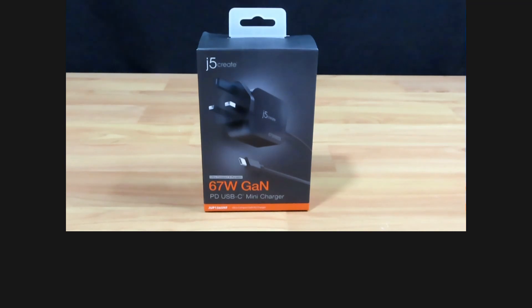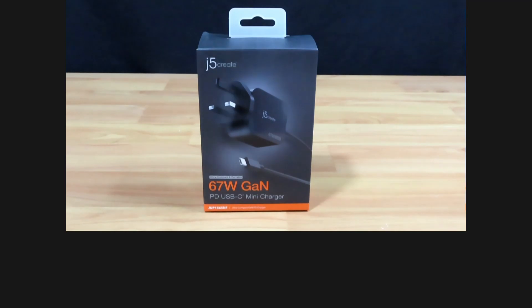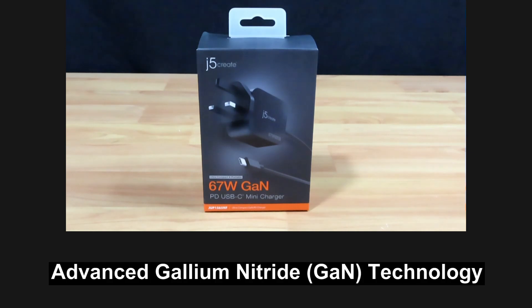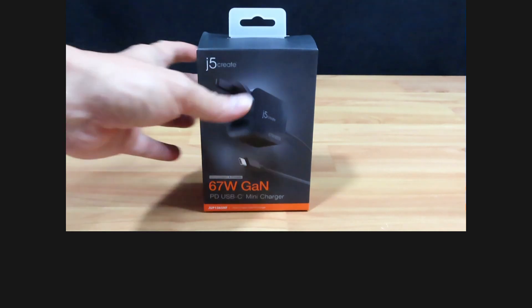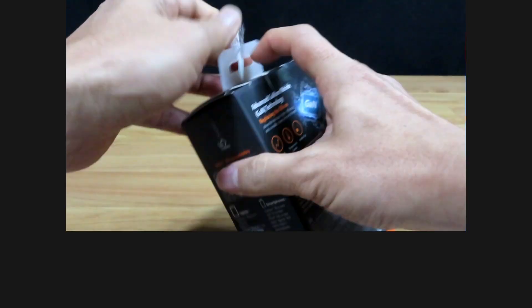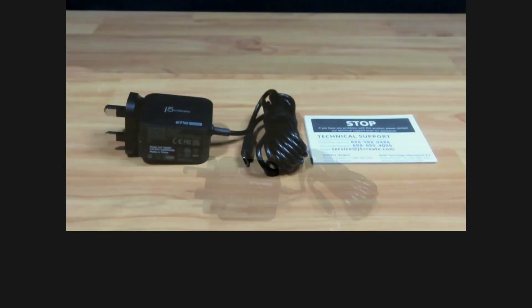Next, we'd like to introduce the j5 Create 67W USB-C Mini Charger, model JUP1565NF. Similar to the 130W charger, this charger also features the advanced gallium nitride technology.